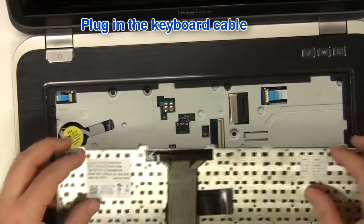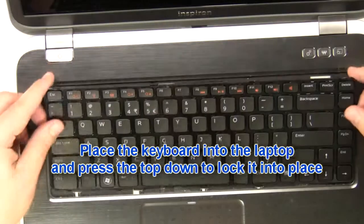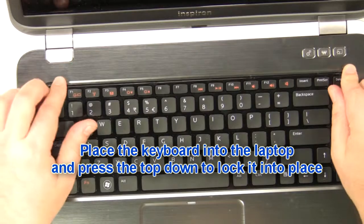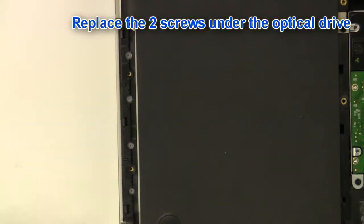Plug in the cable. Plug the keyboard into the laptop and press the top down to lock it into place. Replace the two screws under the optical drive.